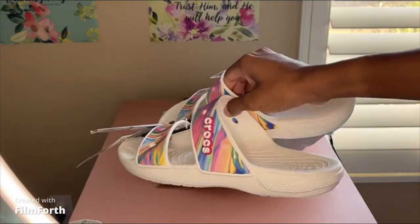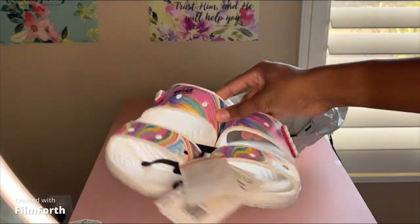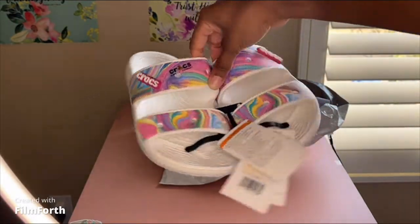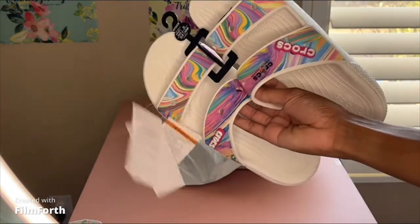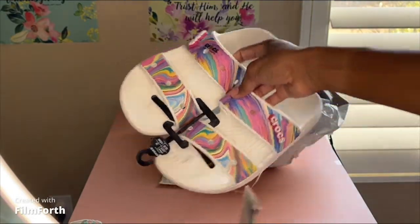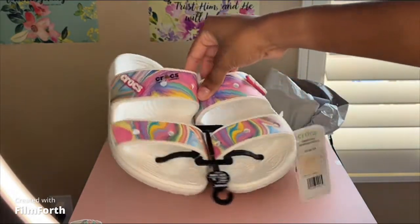They were buy one get one free. I didn't pay for shipping — I created an account so I got free shipping. There was like five dollars in tax, so total for both pairs including shipping and taxes I paid twenty-seven dollars.